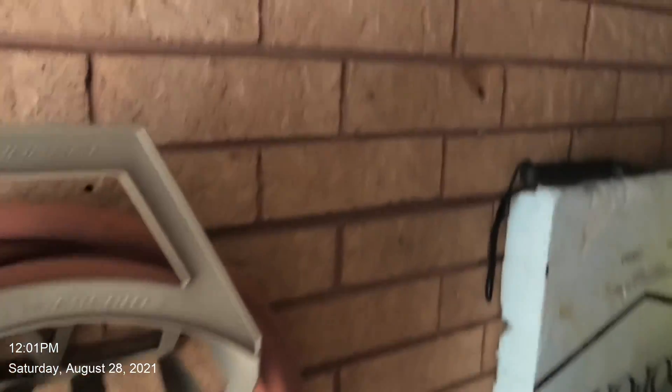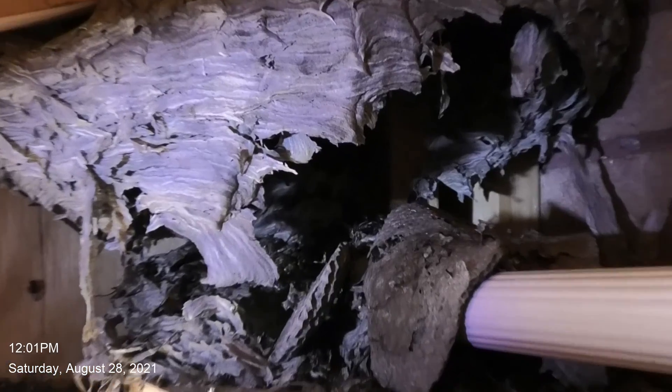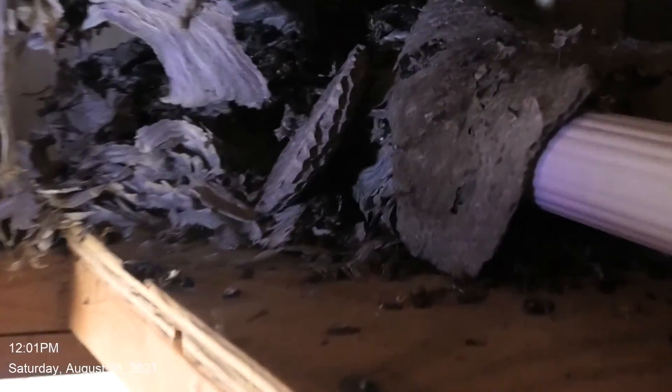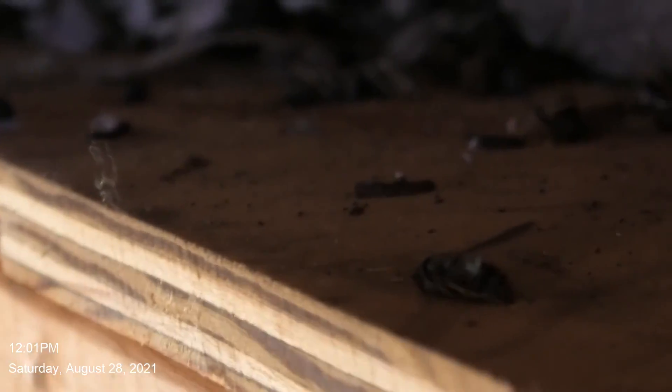So let's look at the nest. There it is. It broke open. Believe it or not, there's actually a couple of them moving. Pretty hardy.